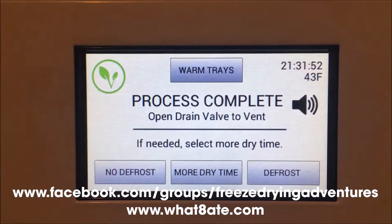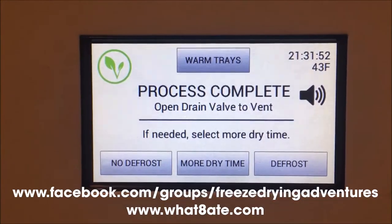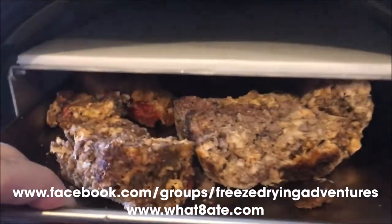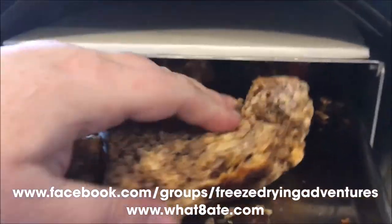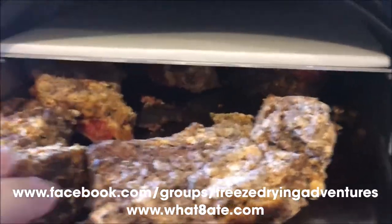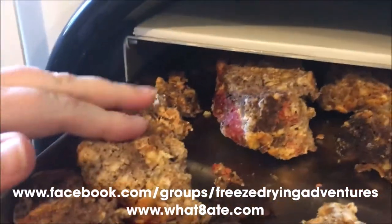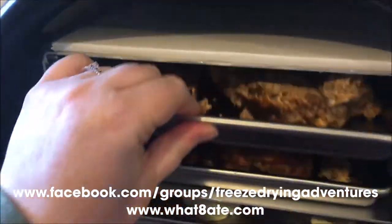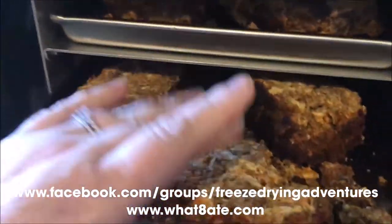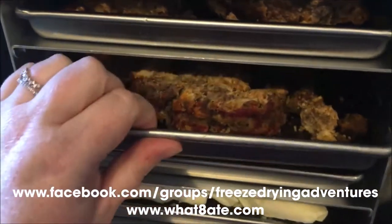Okay, here it is — 21 hours and 31 minutes, and here's how it turned out. This is our meatloaf. I've heard that you can just touch it and see if you feel ice crystals — if you do, that means it's not done yet. But this is all pretty dry. We've got all our meatloaf done, dry as a bone.